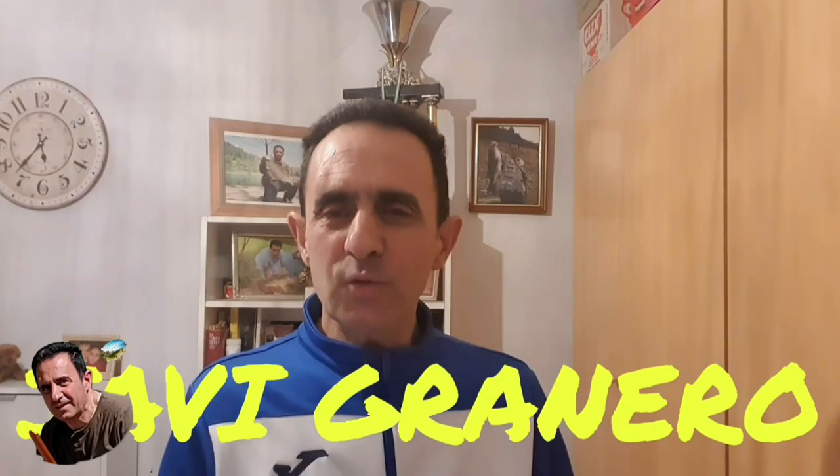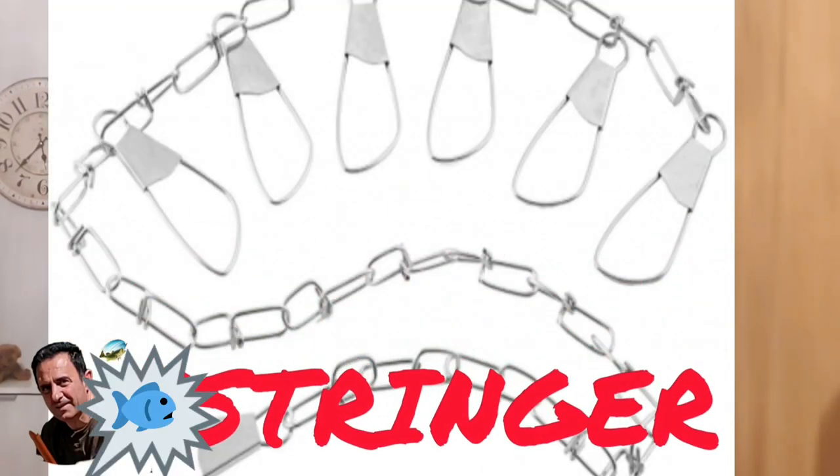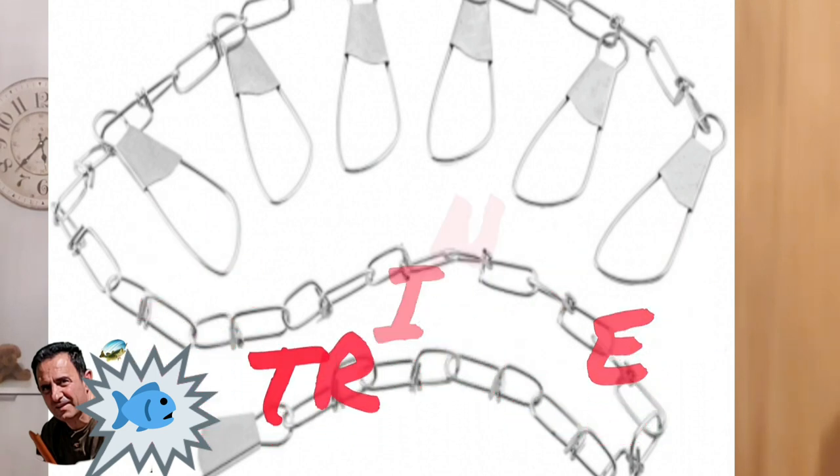Hello, how are you? Welcome to Javi Granero's channel of fishing and nature. Today we're going to talk about a tool for fishing, maybe one of the most famous — the stringer. Let's see what a stringer is and what it's for.